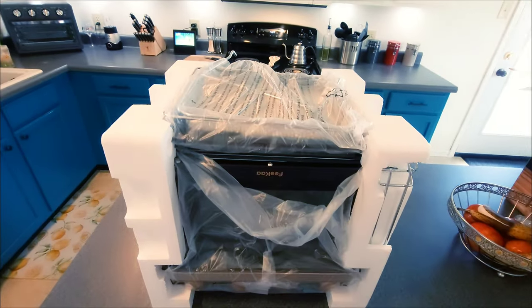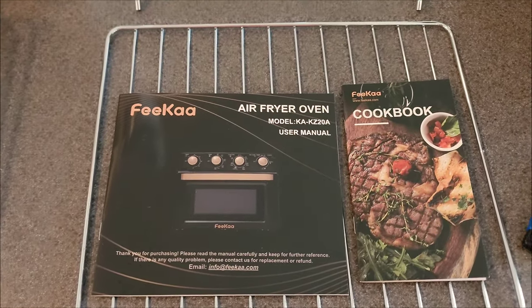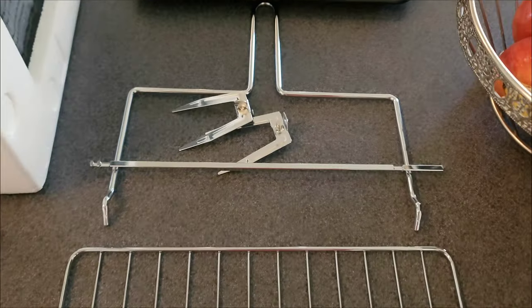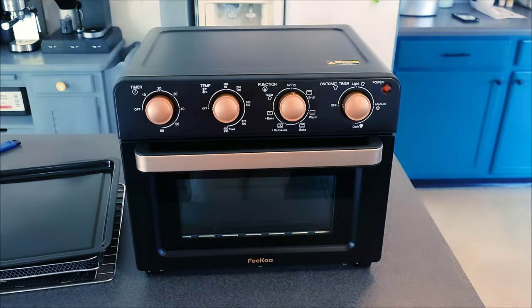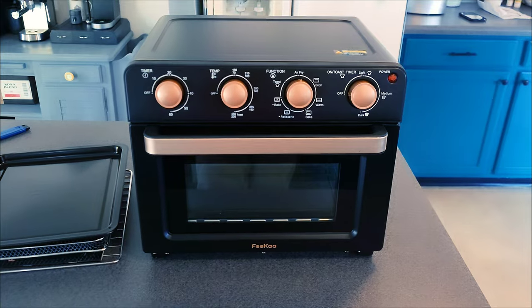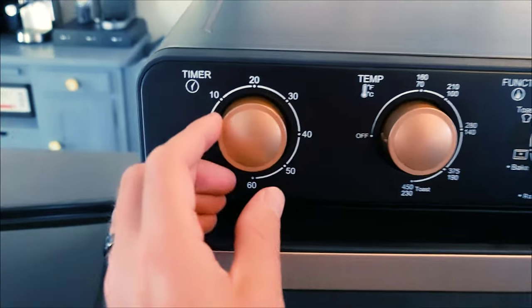Now we have all our stuff here. This was everything tucked away in the very top: the user manual, a really nice cookbook, the rotisserie setup, your drip tray, and then you get a basket. Once you get it fully removed from the packaging, it's looking really handsome and sharp.